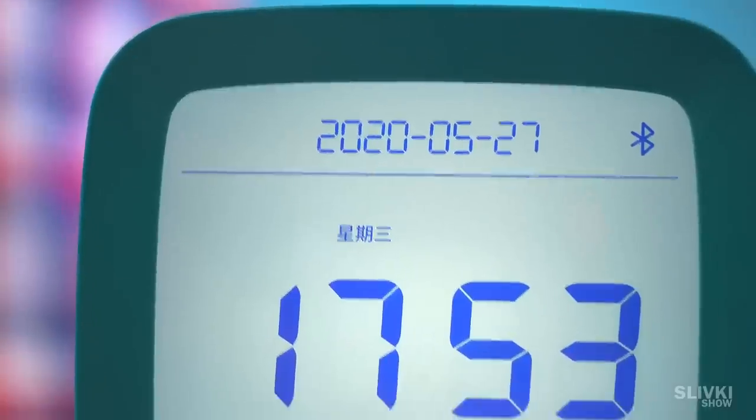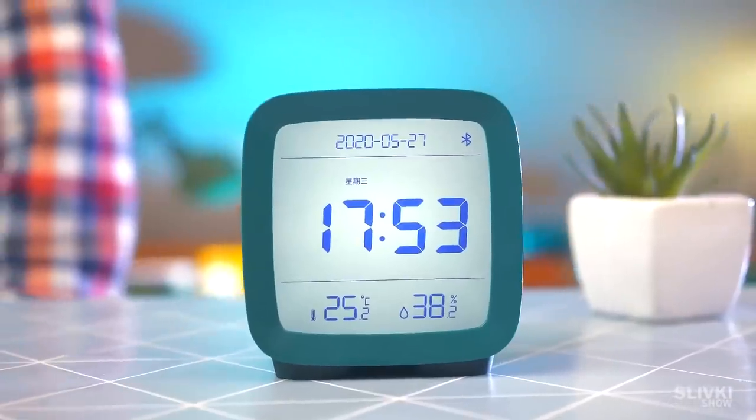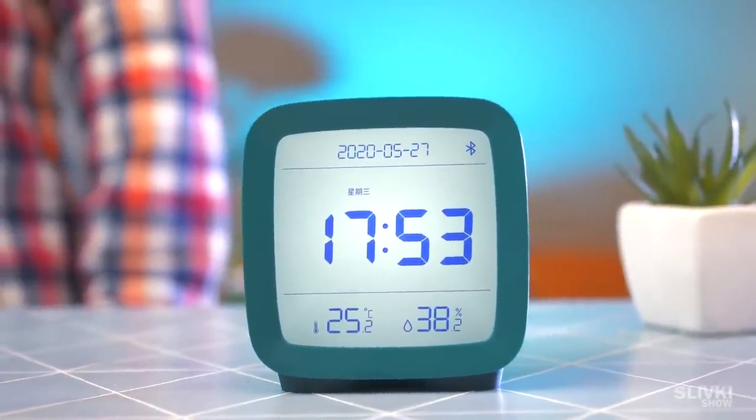The alarm shows the current date, time, temperature in the room, and also humidity. It's a perfect option for an office or studying room.